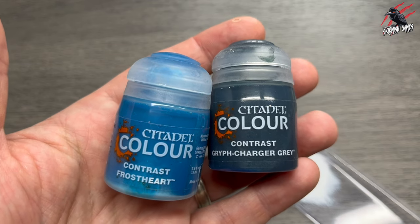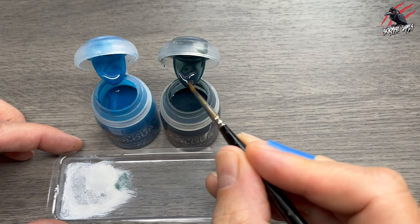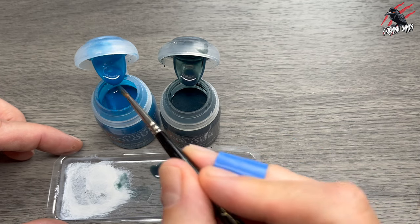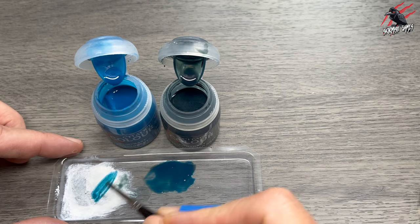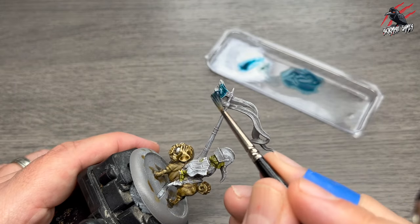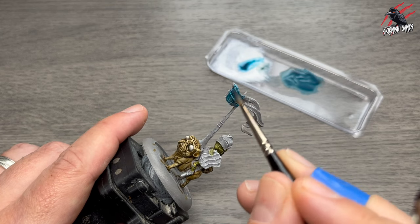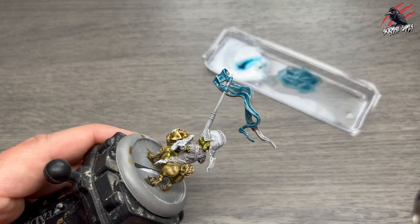Next I took Contrast Frost Heart and Griff Charger Grey, and these are going to be great to combine to make a really nice blue. I found that the Griff Charger Grey was a little bit too grey — you can see there's a little bit of blue there — but once I mixed in some of this Frost Heart it worked really nicely and I got just the colour I was looking for. I'm going to use this mix to do the banner, so give it one nice coat, really getting it in all the recesses and being careful not to get it on other parts of the model. If you do make a mistake you can always go back with a little bit of white and paint over it. Just do your best and take your time.